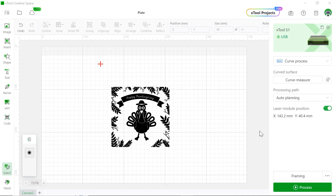Let's open X2 Creative Space, which is our software. You can find this Happy Thanksgiving pattern from our X2 project center — it's free. Connect your device, and we're going to choose curve process as our plate is a curved surface.